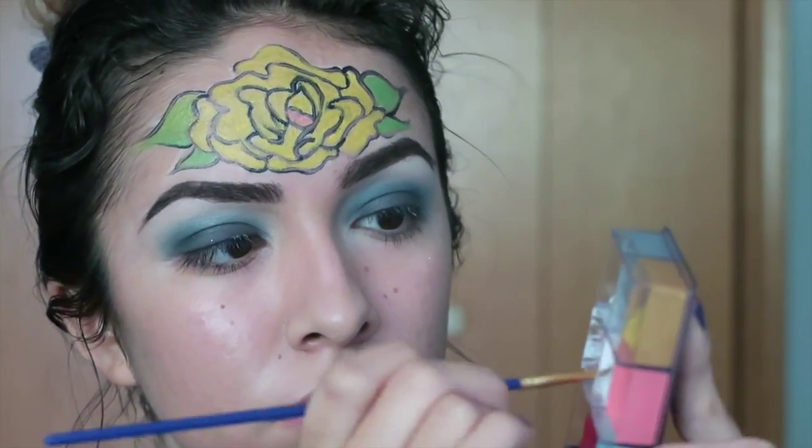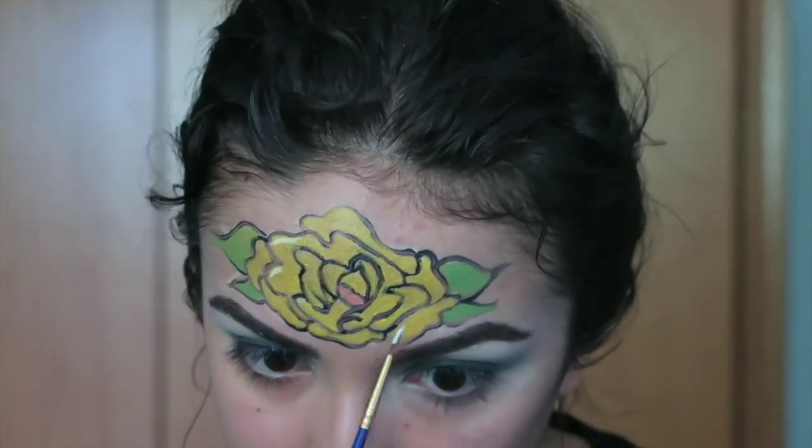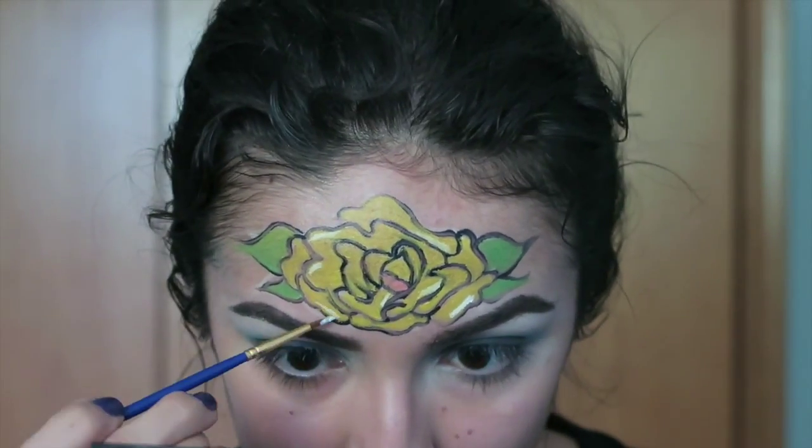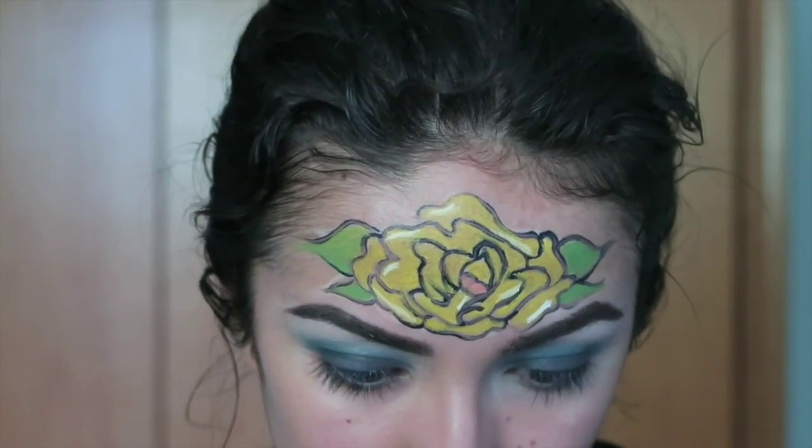Now I am taking a white shade to highlight certain areas of the rose and add a little bit more dimension to it. After that, I'm going to take a black and start adding a little bit more detail to the leaves on the side.